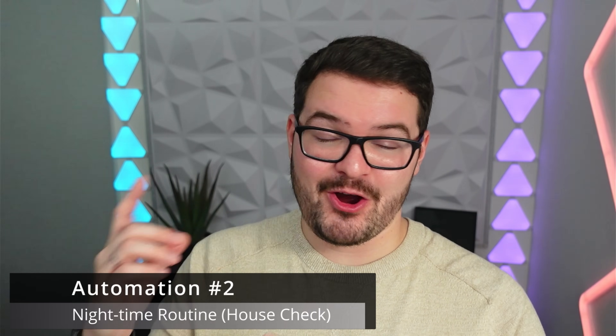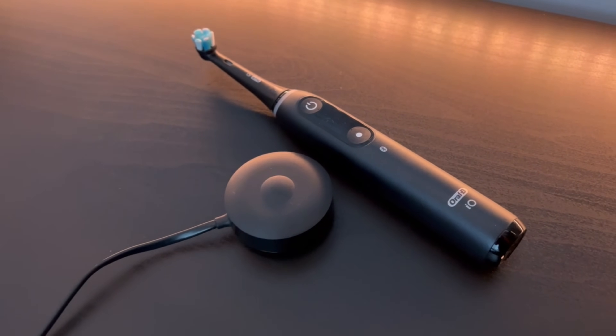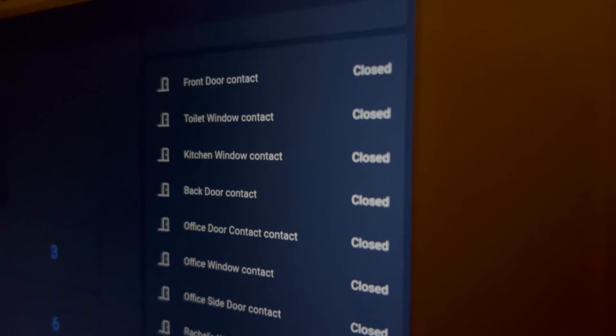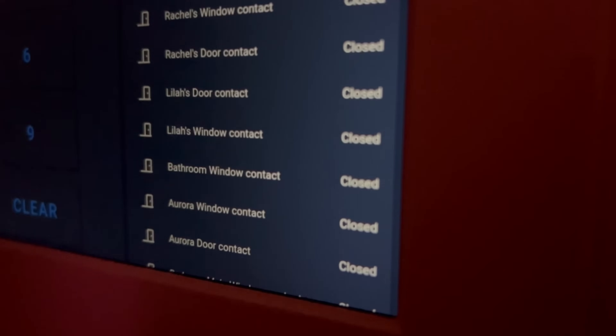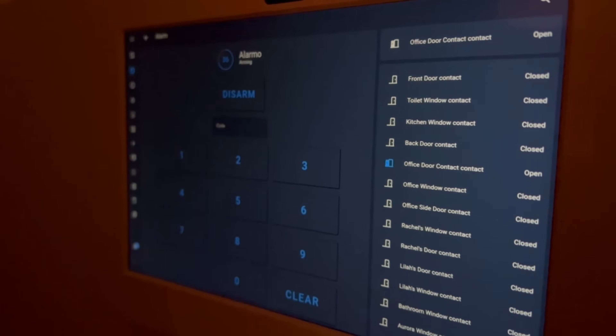For example: 'Good morning Mark, don't forget to brush those back left teeth today. It looks like you have a meeting at 10 a.m., the roads are clear so leaving at 8:30 will get you to work on time. Remember to subscribe to Mark What Tech.' My next automation is basically the opposite — a night time routine. It kicks in when you start brushing your teeth at night, checks if any windows and doors are open, tells you if you've left any lights on and can automatically turn them off. It works as a night time routine to start shutting your house down, and if you make use of alarm panels you can have those automatically set based on your toothbrush event.